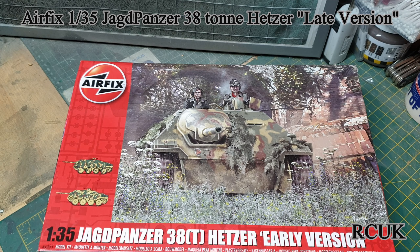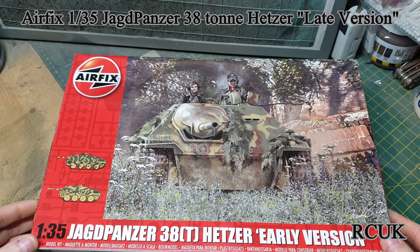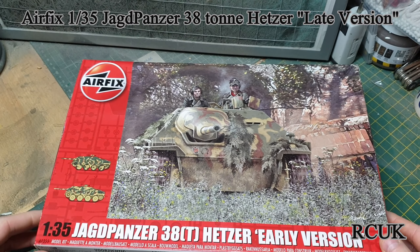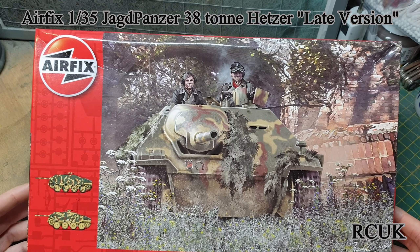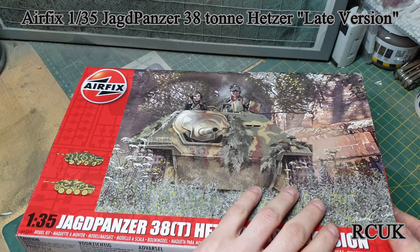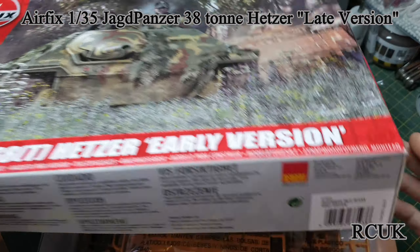This kit is actually an Academy kit originally, so it's a V-boxing by Airfix according to ScaleMates, which I use for the history of kits. The link will be down in the description for the ScaleMates website — you go on there, type in the kit, and it tells you the history of how the kit progressed. So as I say, this is a V-boxing, originally an Academy kit, and it was pretty good, so this is going to be just as good.